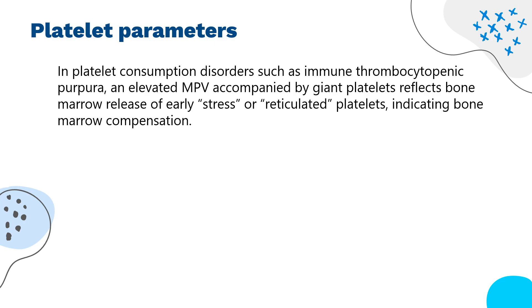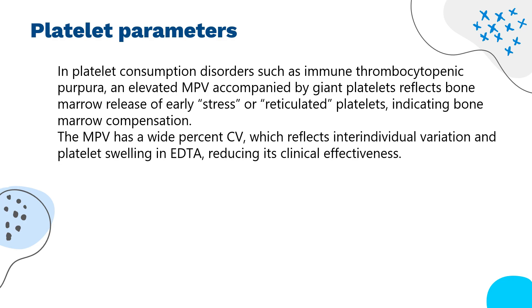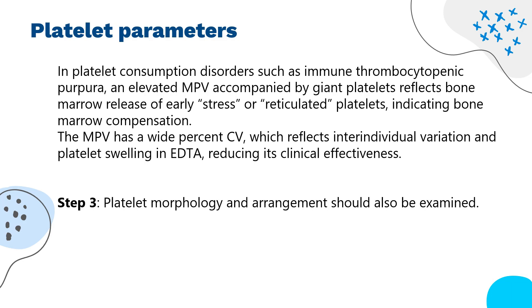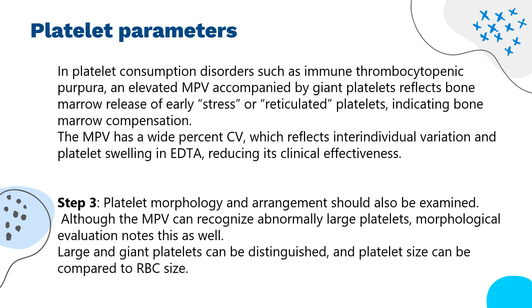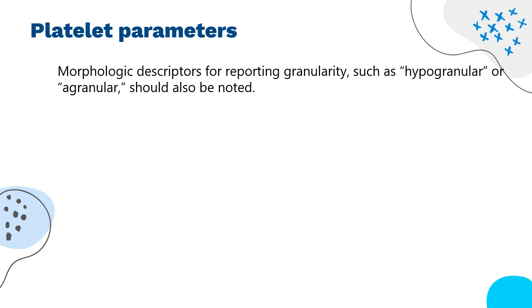In platelet consumption disorders such as immune thrombocytopenic purpura, an elevated MPV accompanied by giant platelets reflects bone marrow release of early, stress, or reticulated platelets, indicating bone marrow compensation. The MPV has a wide percent CV, which reflects interindividual variation in platelet swelling in EDTA, reducing its clinical effectiveness. Step 3: platelet morphology and arrangement should also be examined. Although the MPV can recognize abnormally large platelets, morphological evaluation notes this as well. Large and giant platelets can be distinguished, and platelet size can be compared to RBC size. Morphologic descriptors for reporting granularity, such as hypogranular or agranular, should also be noted.